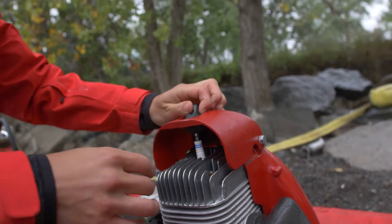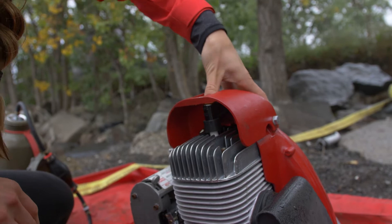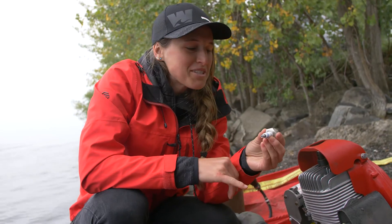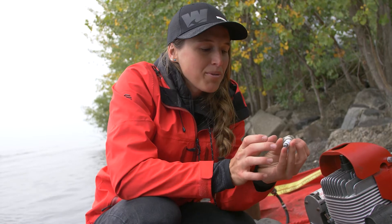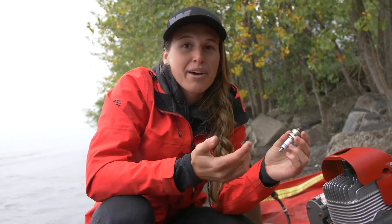The last step is to put the spark plug cover back on, and you want to make sure it's fully on, otherwise you won't have the proper connection. A field note: it happens in the field where a section of the spark plug falls off, so you need to make sure the whole spark plug is complete in order to have the proper connection — otherwise you won't have the spark.